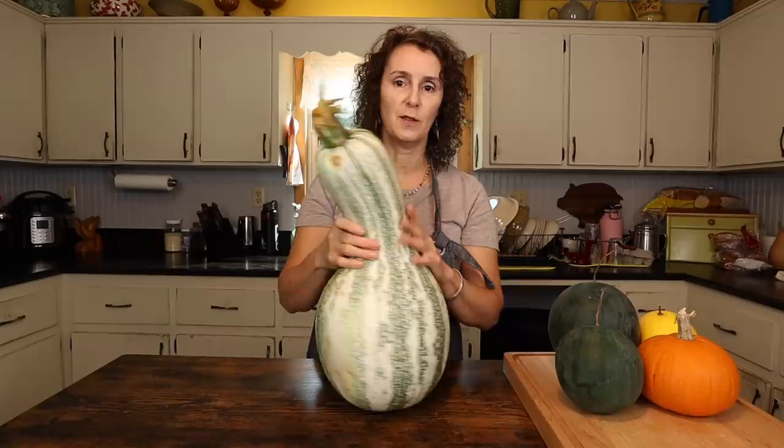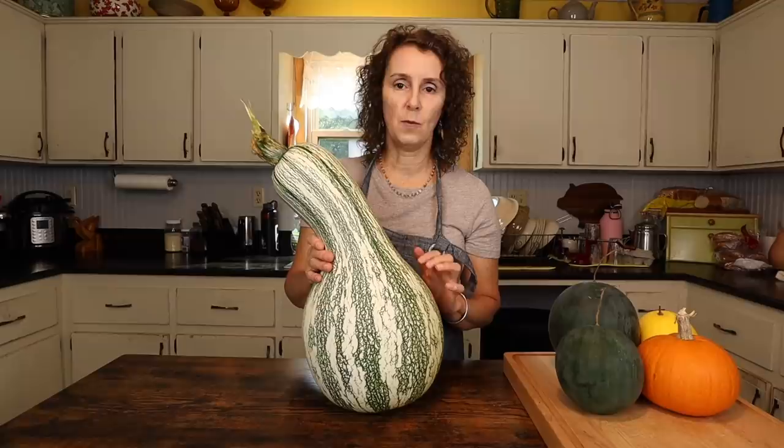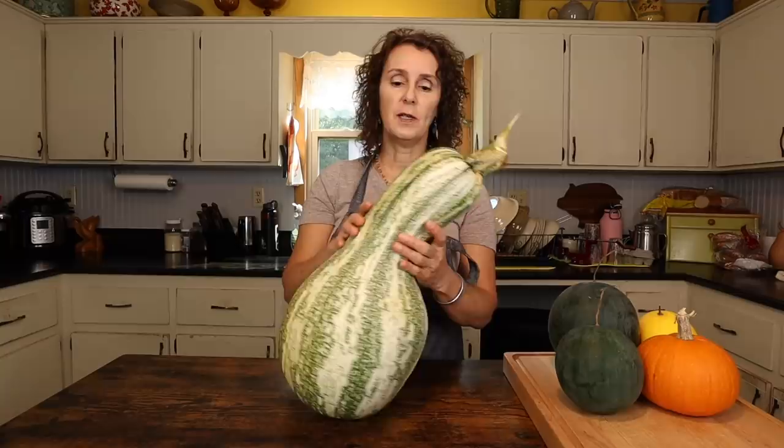Our Cushaw squash did very well this year. You can see how large this one is — it's pretty amazing. It's just like you just want to admire it. Corey's been admiring this one this morning. I guess we grew about six. Some of them are this size, some of them are slightly smaller, but all of them are very large.